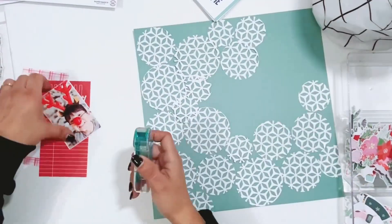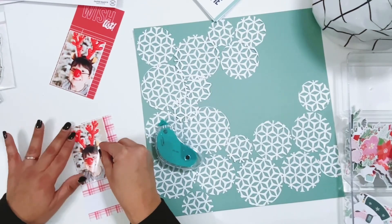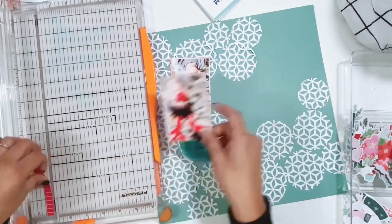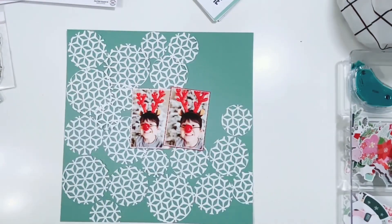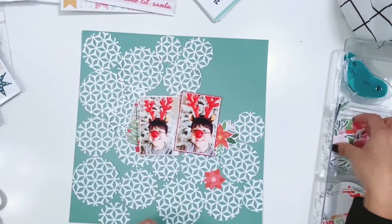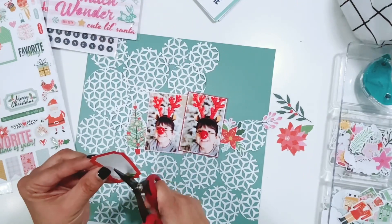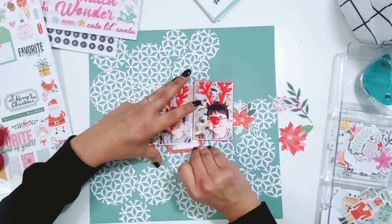I'm going to start out by adding a layer behind each of the photos using the pocket life cards. I pulled in some red and some pink to help bring out the red in the photos, and I'm going to trim them down and get them stuck to the layout. You can see the background — I have some of the circles adhered down, but I left some open space since a lot of it will get covered by photos and embellishments.